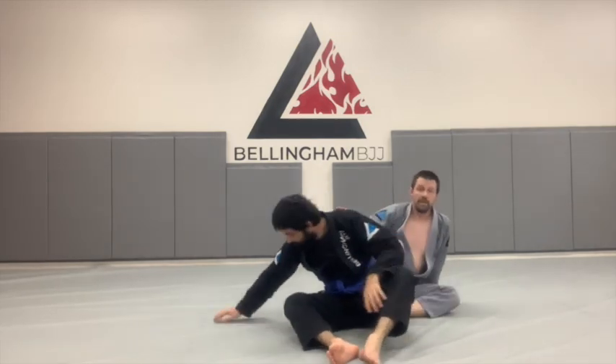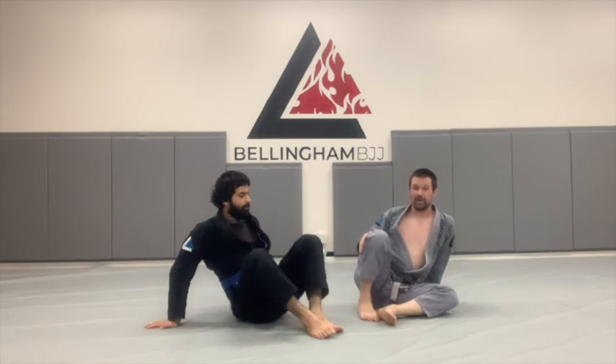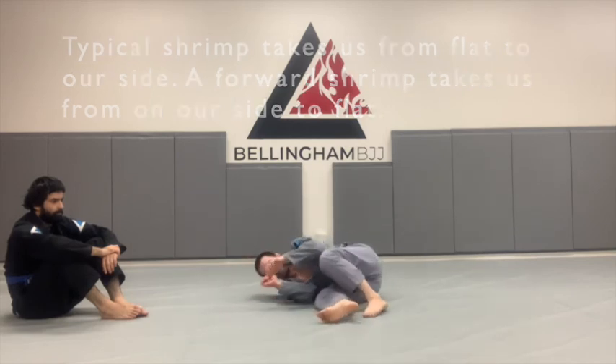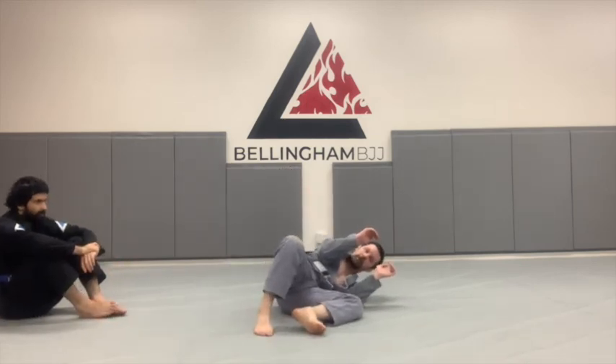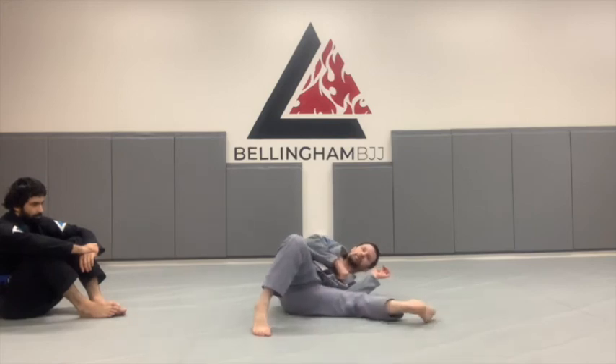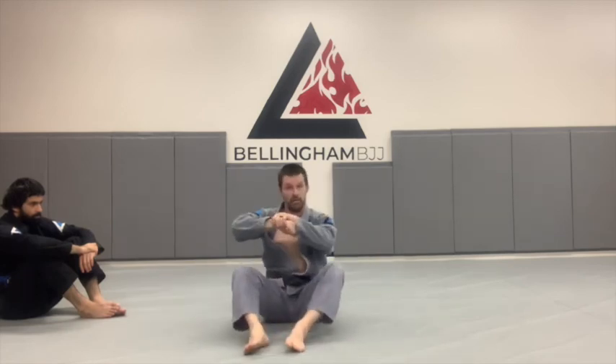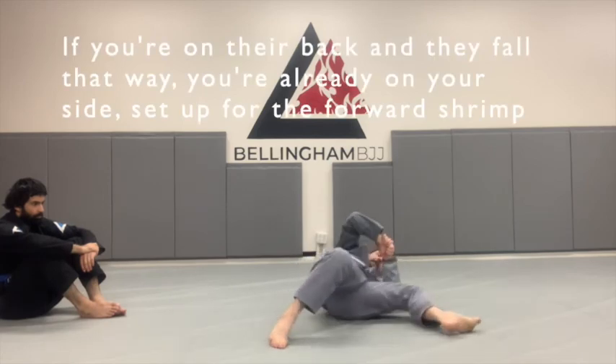Now I'll show what that forward shrimp looks like without Elias. In our typical shrimp, if we're flat on our back, we jump and move to get on our side. For the forward shrimp: if I have someone's back and they fall this way, I'm already on my side. Whichever way my hips are pointed, leg comes out, toes come on the mat, and I pull myself flat — dragging my hips back underneath them. You can do this from flat on your back, or imagine you're on someone's back and they fall this way. Forward shrimp — getting under them.